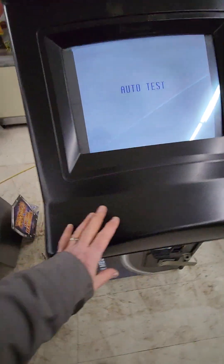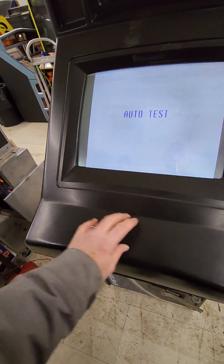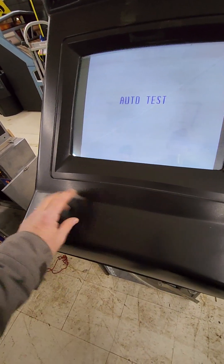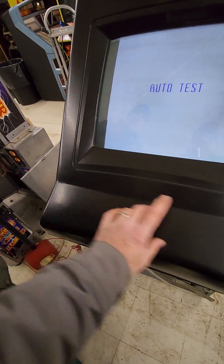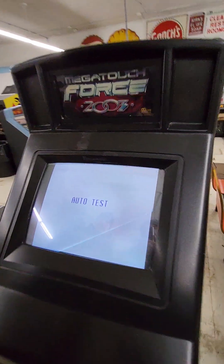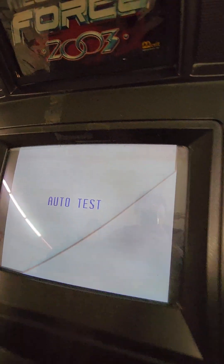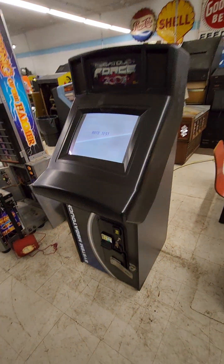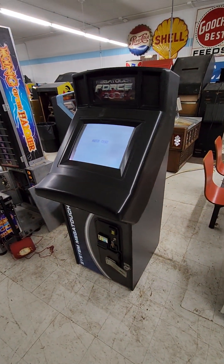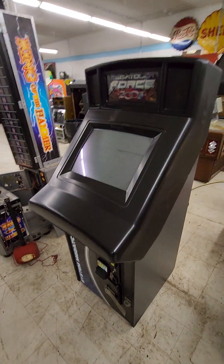It looks like they've got a keyboard here, but it's just a blank piece of plastic — like an invisible keyboard. These were really meant to be played with a stool, so you can rest your arms right there. Because it has this area, you could see someone using this as a main cabinet.